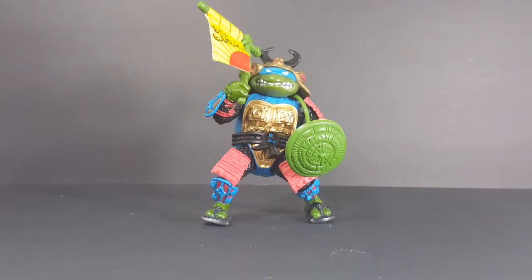Leonardo the Sewer Samurai came out during Playmates' Teenage Mutant Ninja Turtles 1990 toy line. I believe it was the third series of Ninja Turtles figures released by Playmates. Of course they began producing Ninja Turtles figures in 1988 to coincide with the animated series, and continued into 1989 and then all the way up until 1992.